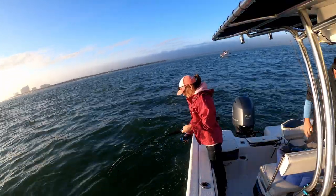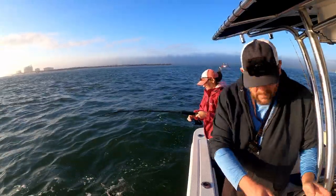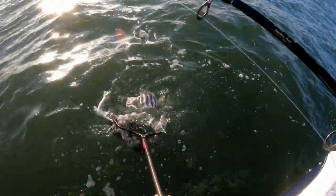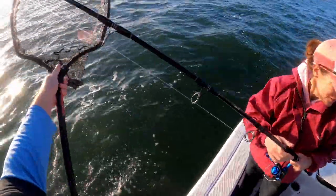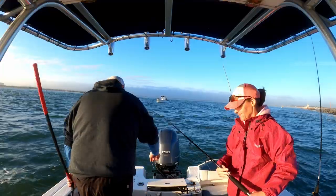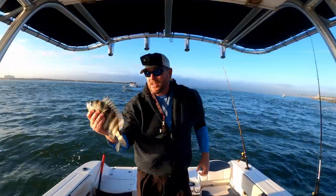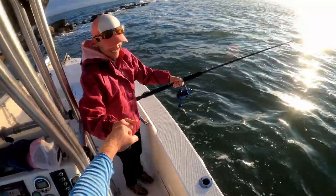Kim's hooked up already! What you got, baby? Oh, I got a nice sheep's head! Do I need a net? Let me net it. That's a good sized sheep's head right there. Kim's already got the sheep's head — that's definitely a keeper. 13 and a half inches. Good job, baby!